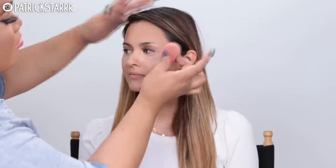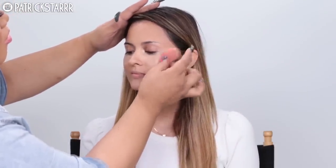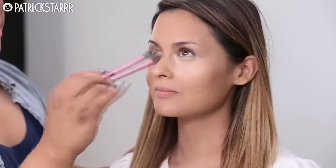Now I'm going to take my beauty blender and bounce it on the face and blend it out until it disappears. Next, I'm going to take this Laura Mercier translucent powder and set the concealer right away — just pat the powder. This is one of my favorite powders.